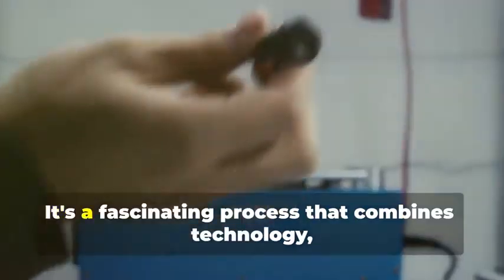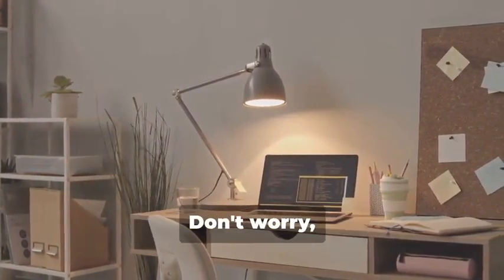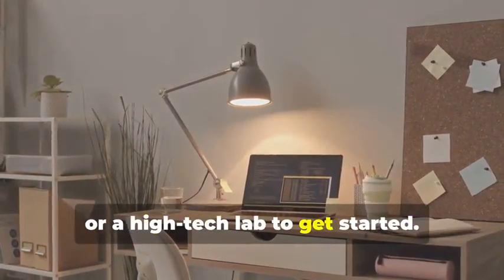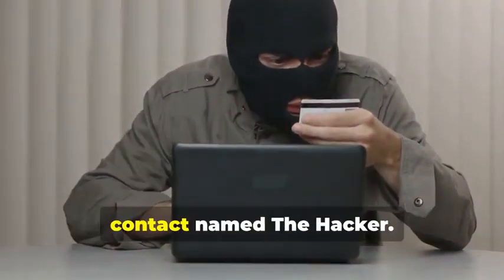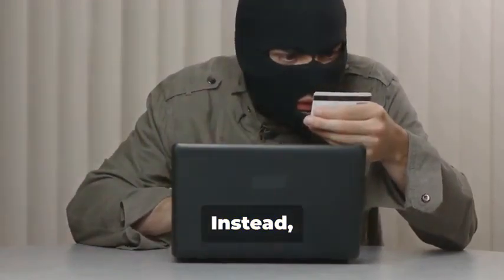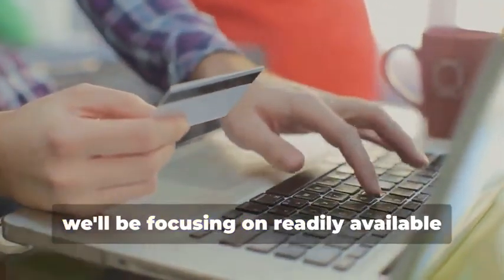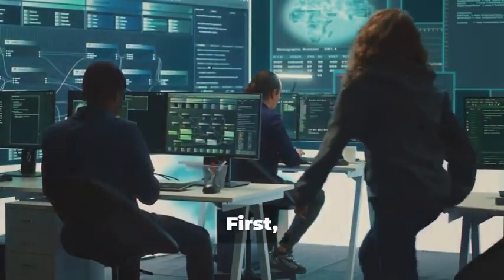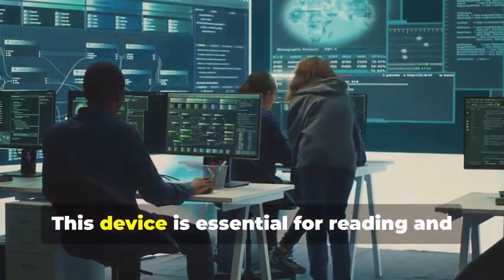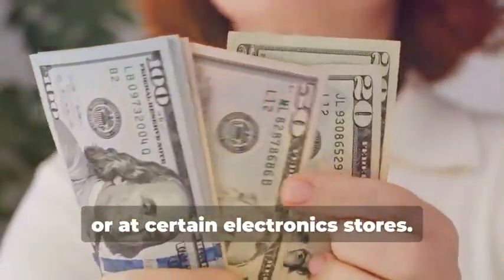Ready to assemble your very own hypothetical card cloning kit? It's a fascinating process that combines technology, curiosity, and a bit of creativity. You won't need a secret underground lair or a high-tech lab to get started — a simple home office setup will do just fine. And you certainly don't need a shady contact named 'the hacker.' Instead, we'll rely on easily accessible resources and tools. For educational purposes, we'll be focusing on readily available tools that you can find online or at your local electronics store. First, you'll need a magnetic stripe card reader/writer. These handy devices can be found online or at certain electronics stores.